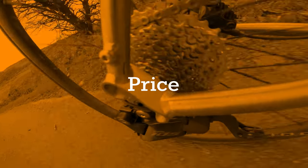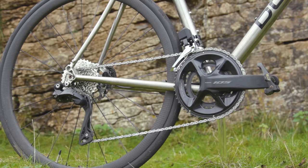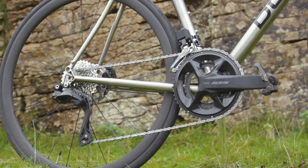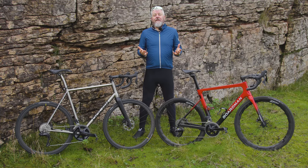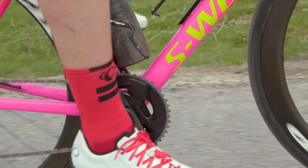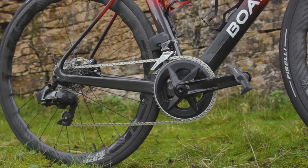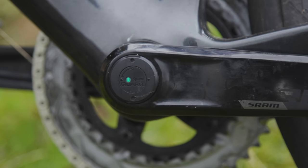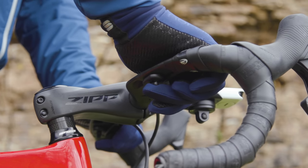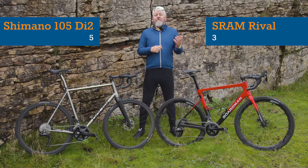I had high hopes for 105 Di2, representing electronic Shimano shifting for the masses — an electronic drivetrain with the same value performance punch of the brilliant mechanical 105. But at £1,730 or $1,890, it isn't for the masses. At current prices, 105 Di2 is actually £80 more expensive than SRAM's higher-tier Force AXS. Rival AXS, at £1,314 or $1,140, undercuts it significantly. Even if you add in the Rival AXS power meter and a set of wireless blips for remote shifting, it's still £214 cheaper — that's around $240. Head-to-head scoreline: Shimano 5, SRAM 4.